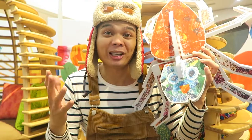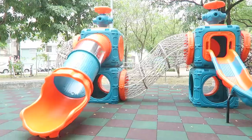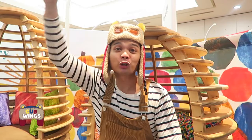Let's get busy with the Very Busy Spider activities for kids. We'll meet the Very Busy Spider and play at a spider themed playground. Hello Cubs, I'm Mr. Albie. Today, we're getting inspired by the Very Busy Spider.